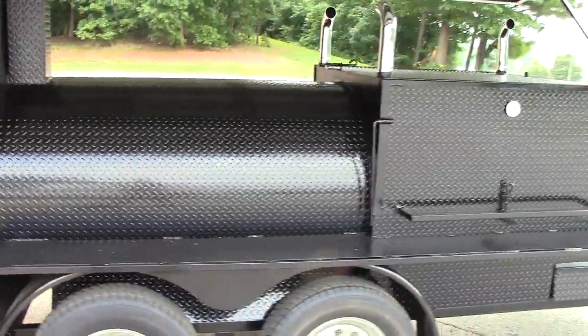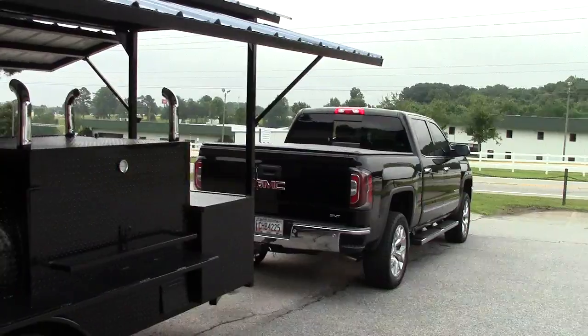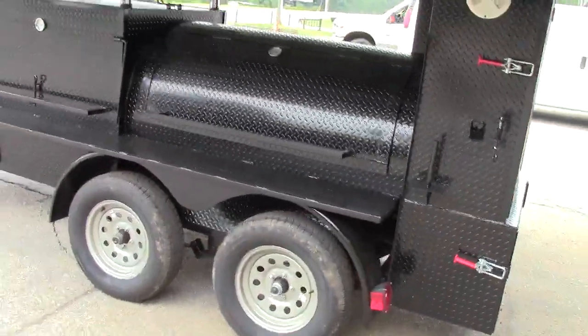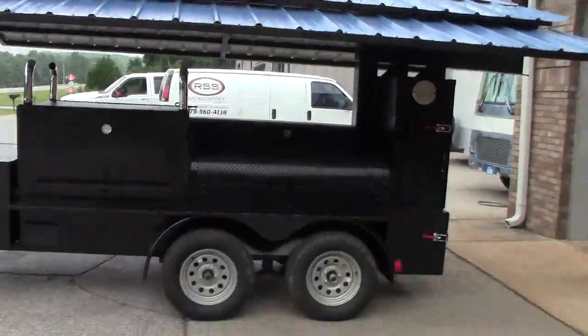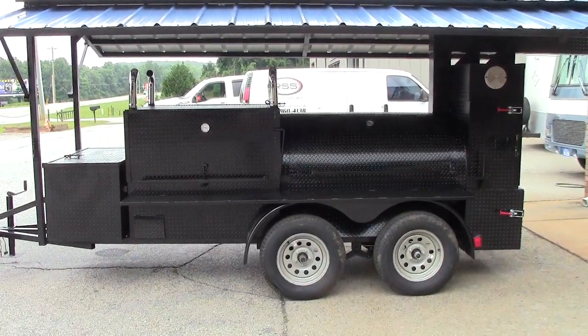Barbecue Smoker Pros, Brasselton, Georgia, right across from the racetrack here on 53. This is the mini T-Rex with the roof. You can get the mini T-Rex with a 36 or 48-inch grill, with or without a firewood box, with or without a roof. We can customize it the way you want. Thank you very much — give us a call.